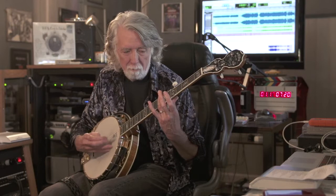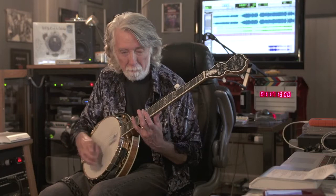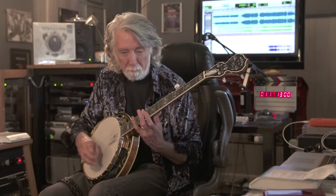And the other tuning is like C minor tuning. I have to wait for it to stop ringing.